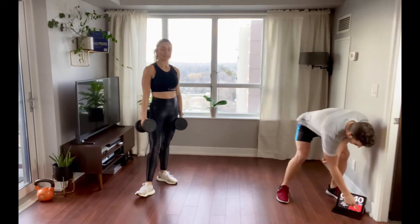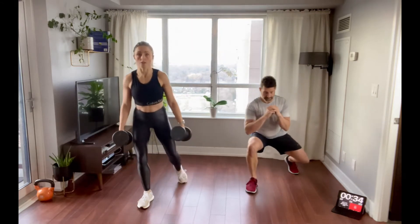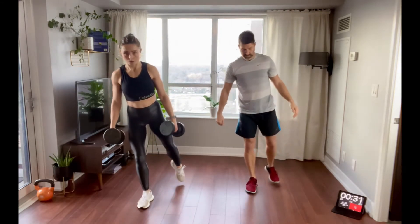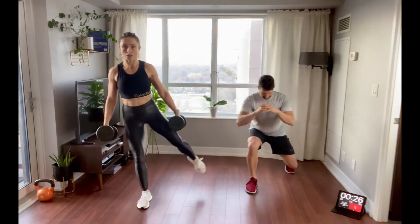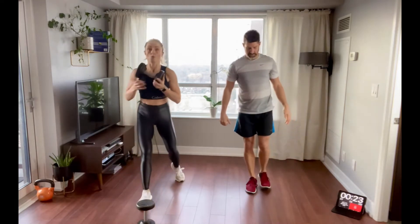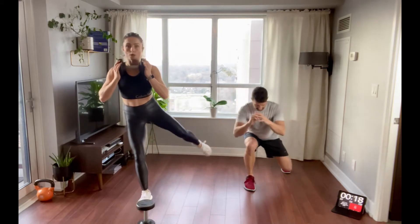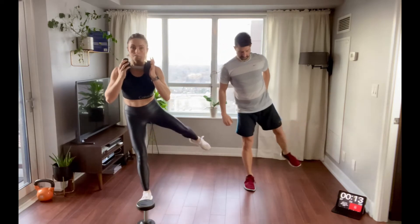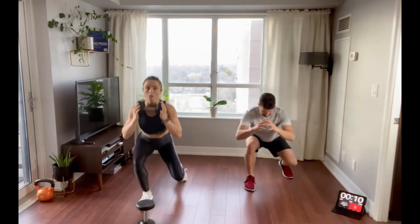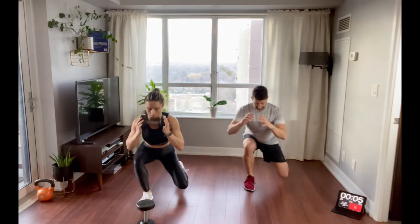So first, we're doing the B-stance squats with abduction — staying on one side, right foot in front, left foot back. You're putting that entire weight into that front right leg, and then the left leg lifts out to a side abduction. If you have dumbbells, you can hold those, or just hold one dumbbell in a goblet hold right in front. Really focus on squeezing that right glute as you come up from the squat — nice, strong abduction, nice slow lift, really squeezing your butt.